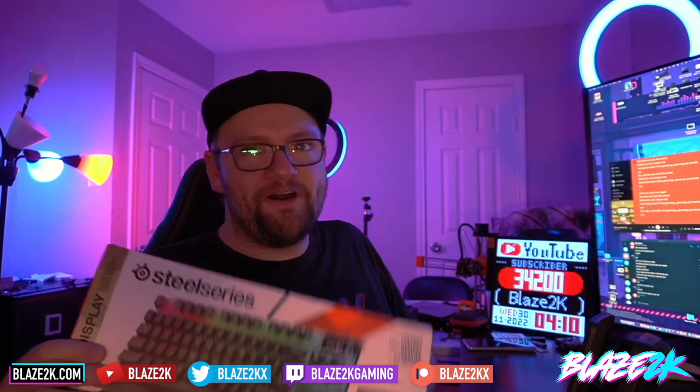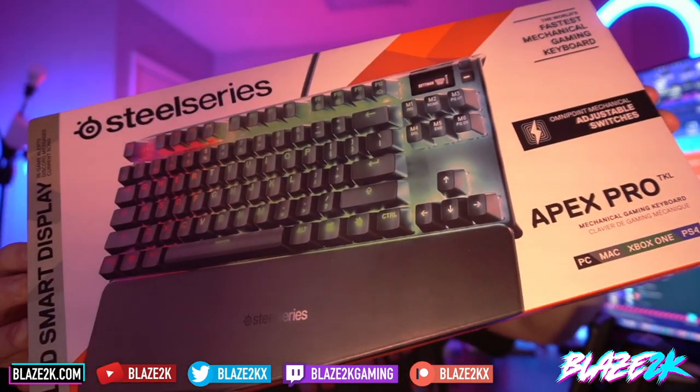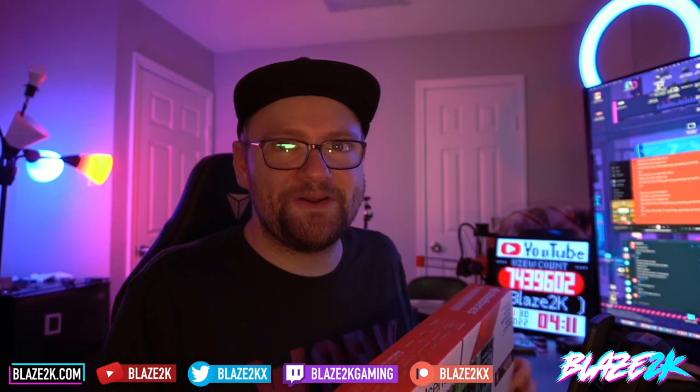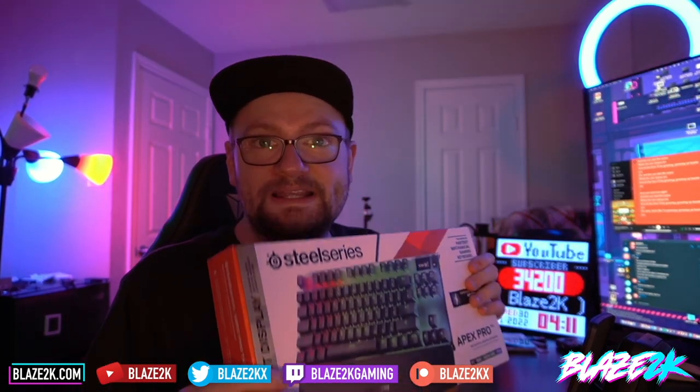Hey guys, welcome back to another video. I've got a cool unboxing for you — I've been wanting this keyboard for a long time. It's a SteelSeries Apex Pro TKL, but I need your help. I need you to tell me what I need to know about mechanical switches and mechanical keyboards, because the last time I had a mechanical keyboard was at least 10-plus years ago.